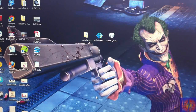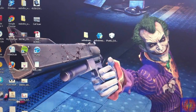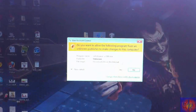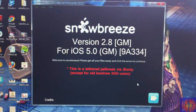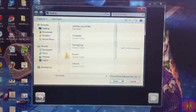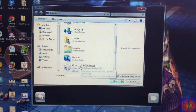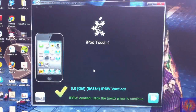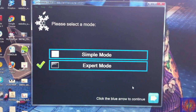Now you're going to run Sn0wBreeze, click Yes, click OK, close the credits, and then click Next. Browse for your IPSW — the iOS 5 GM IPSW. I put mine on my desktop. As you can see it recognized it — click Next. Now we're going to click Expert Mode.